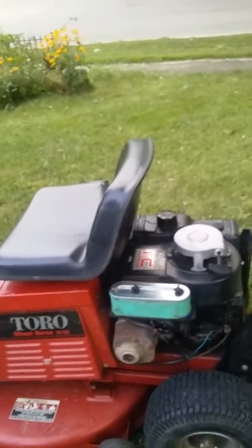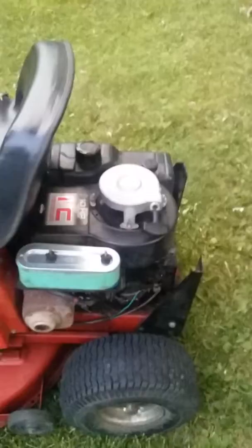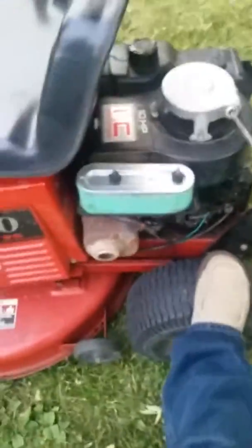The electrics and battery are shot for the electric starter. You pull the rope and it pops like it wants to start. Let me see if I can do this with one hand. Now you can see what I'm talking about — see, that's what it's doing.